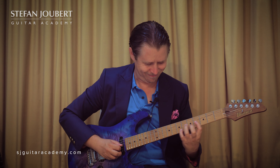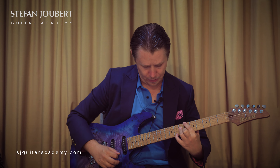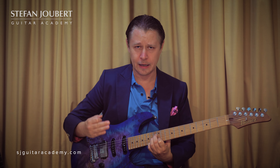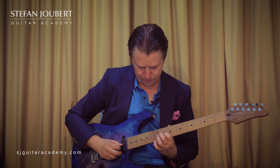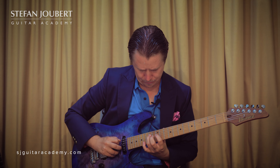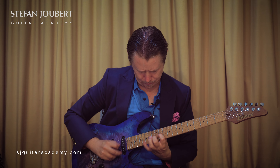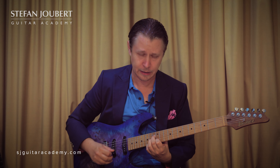If I did E, then again two semitones up gives us an F sharp, and I can play the line there.